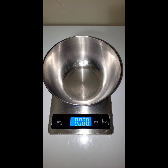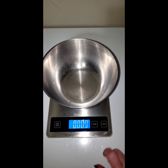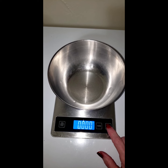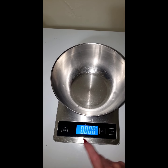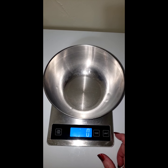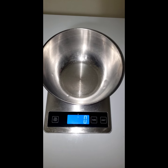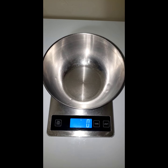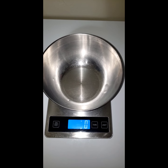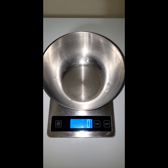First we're going to start with our bowl on a scale. We're going to change the units to grams. And as you can see, the bowl is tared out. Now, this is so simple and stupid, you're absolutely going to love it. First, let me get some eggs cracked in here.